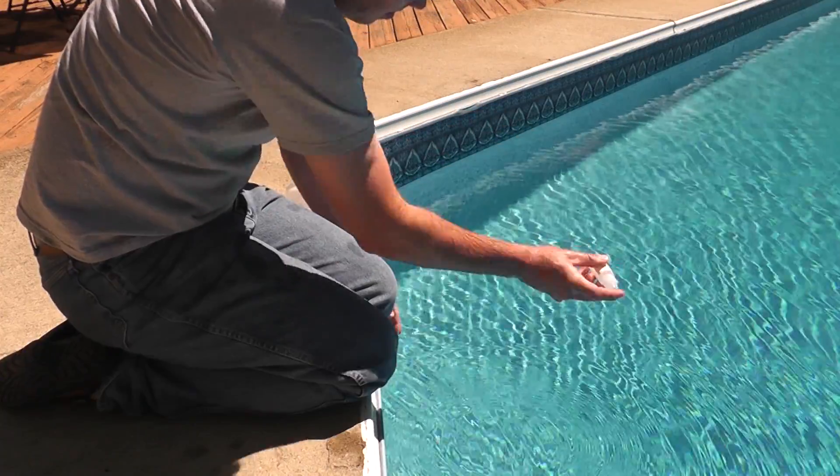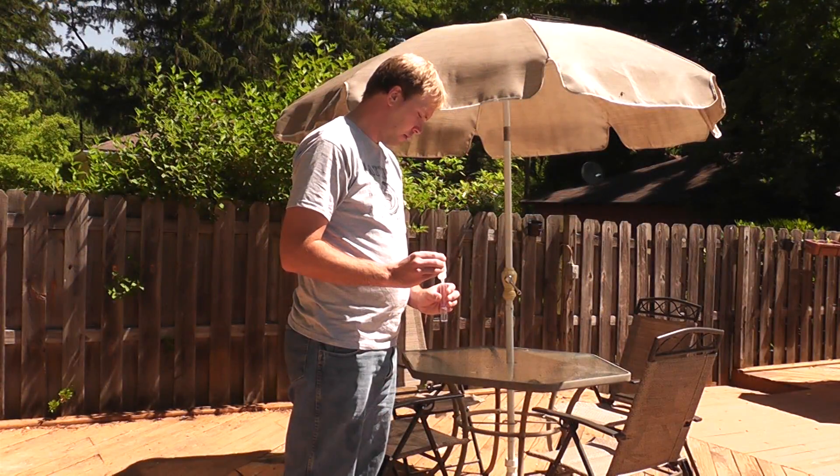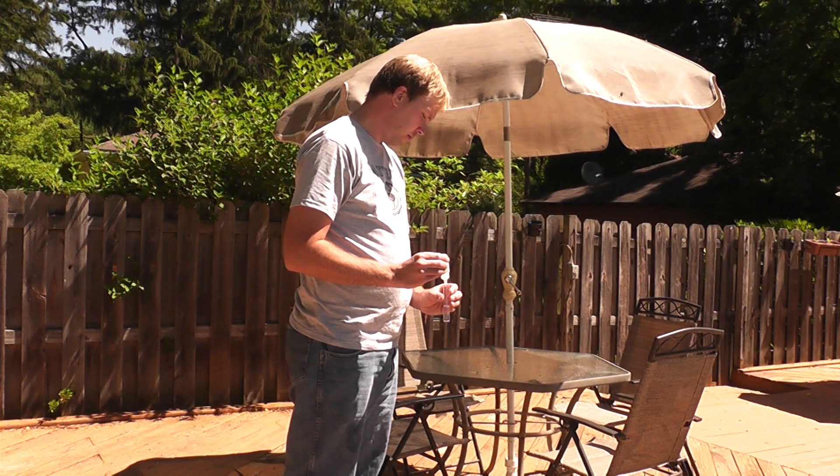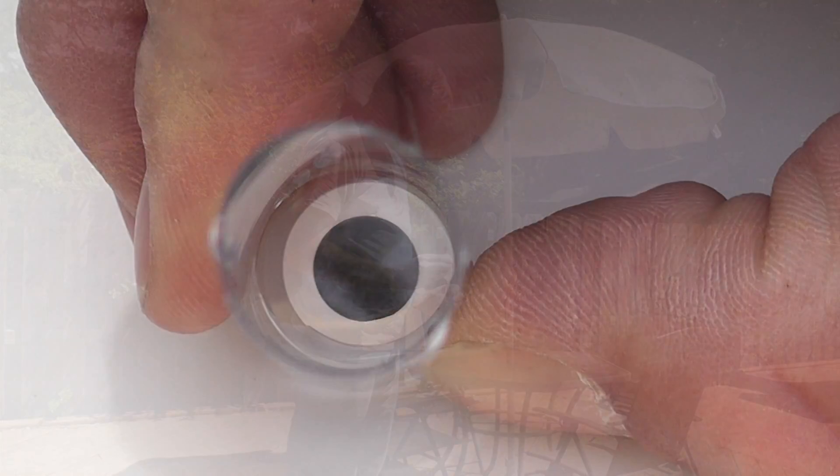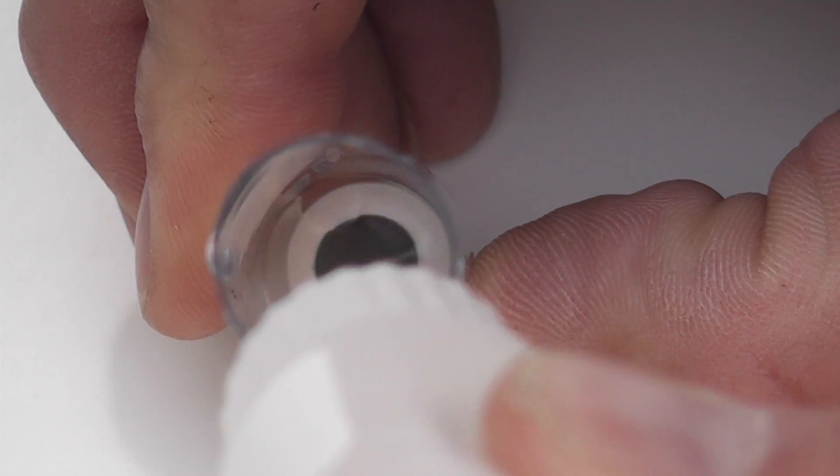Mix, then wait about 30 seconds, then mix once more. With your back turned towards the sun, hold the view tube at waist level and slowly pour from the mixing bottle into the tube. Continue filling the view tube until the dot is obscured.